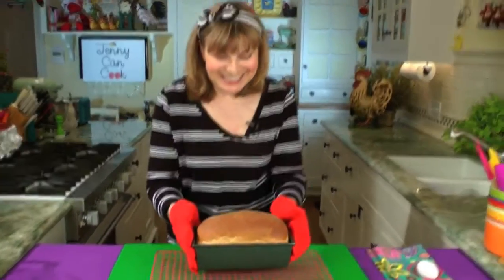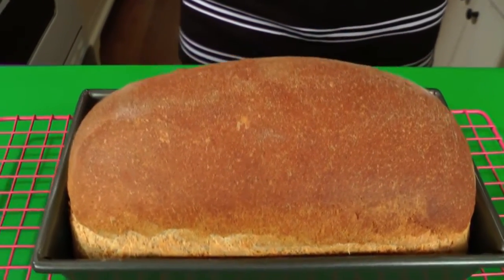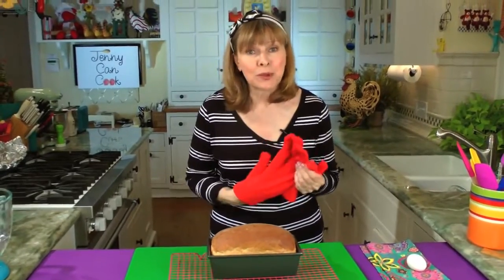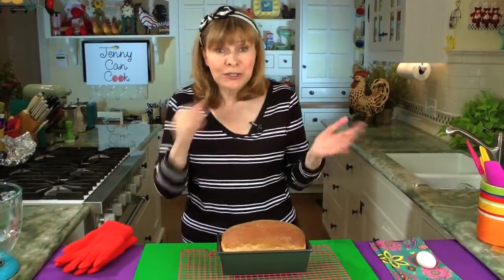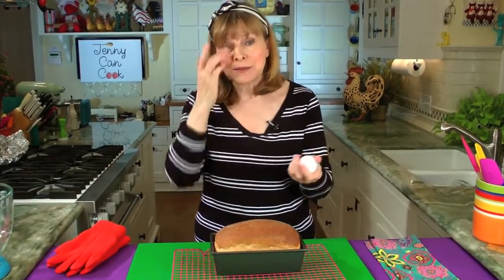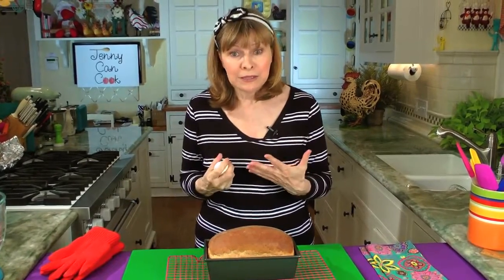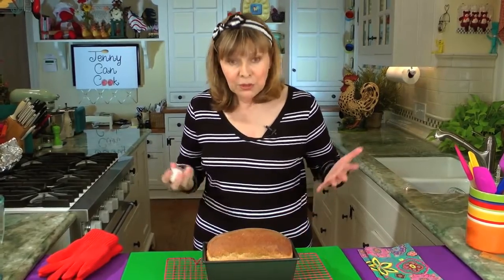Here it is — look at this, isn't that beautiful? I told you 90 minutes start to finish. This loaf speaks for itself. You can do this; it's a simple recipe. Just remember to have all your ingredients at room temperature and you can do it — it's real easy. If you ever forget to warm up your egg and it's still cold, you can warm it up against your body heat — put it in an apron or a pocket.